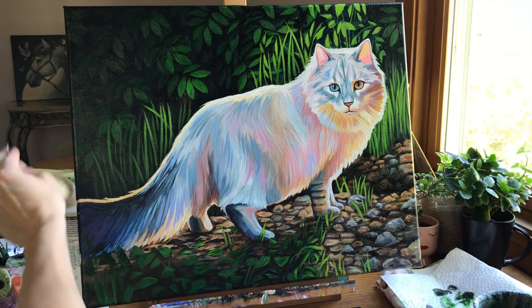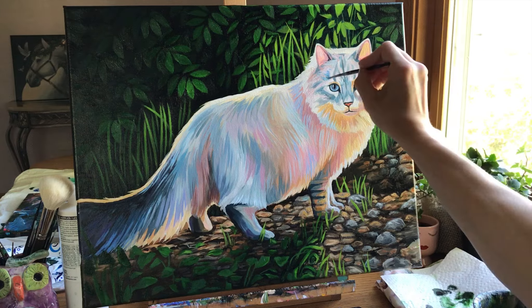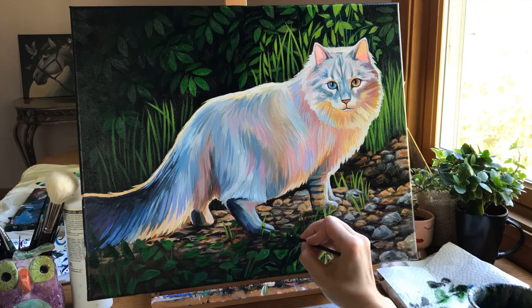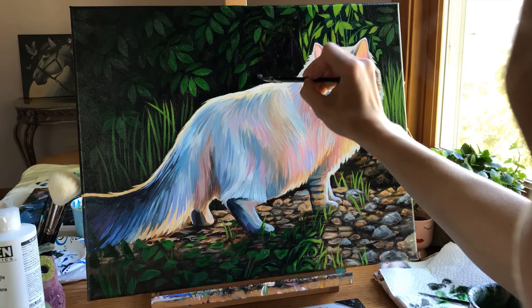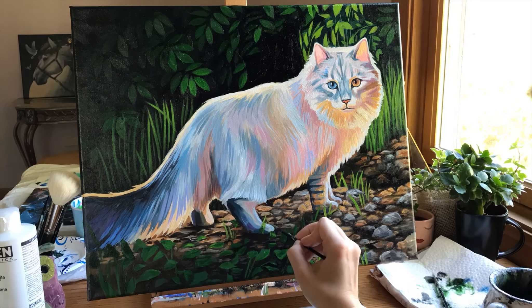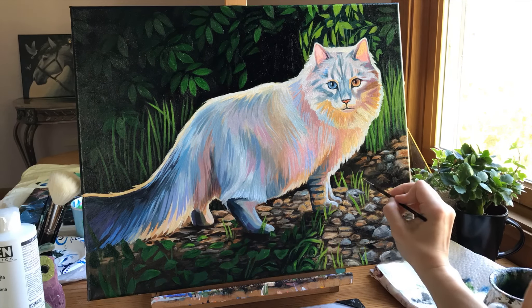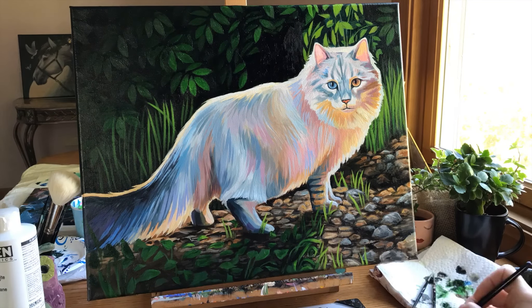Thank you so much for watching and thank you endlessly for your support and understanding. I have a link to this original painting, which is available for sale, down in the description box, as well as a link to my online animal art master class. If you have any questions or concerns about these changes or about this style of painting, leave them in the comments below or email me — that's also in the description. Have a blessed day, thanks again, bye!